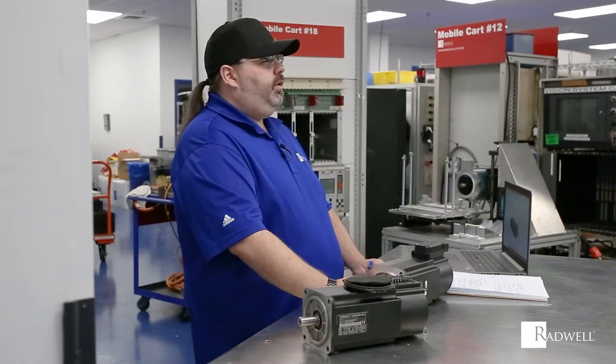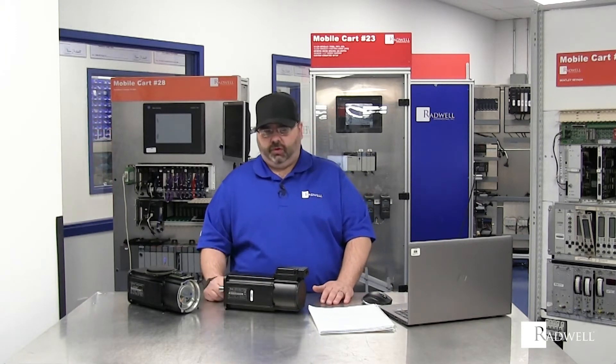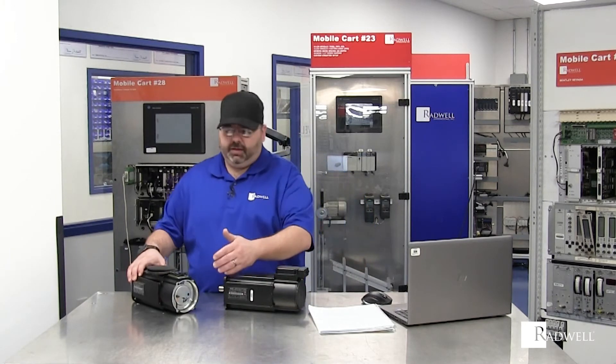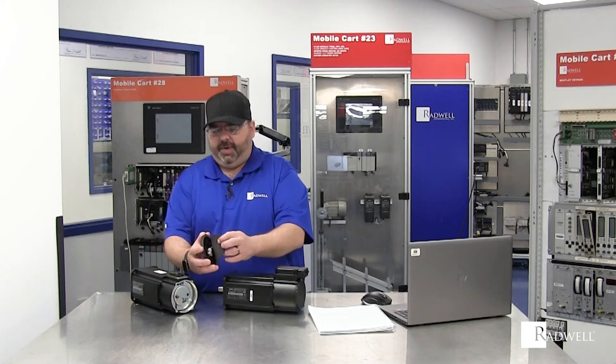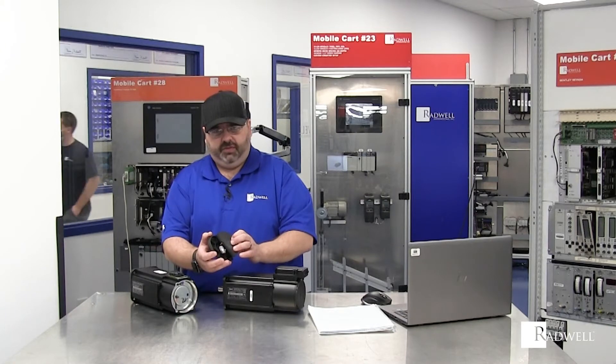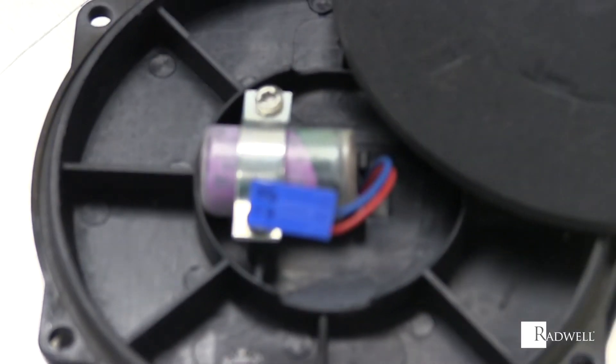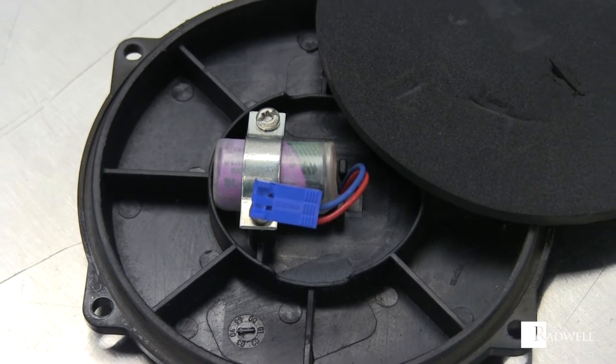Now we're going to talk about repair modes for these motors. When should you send it in? When can you take care of it in the field? If you're finding that you're shutting the motor off at the end of your shift and you're coming back in and getting a position fault, that very well may be the battery on the inside. It has a battery that tracks position. These are user replaceable — they can be replaced in the field. They should be replaced with the power off and with the motor loaded, meaning the shaft stopped.